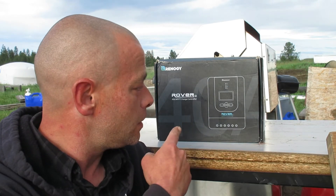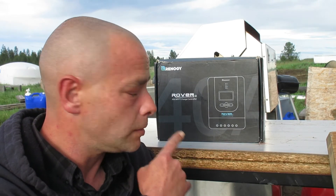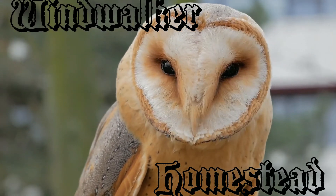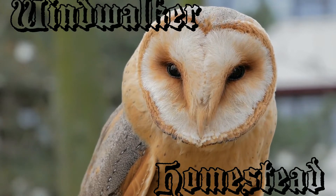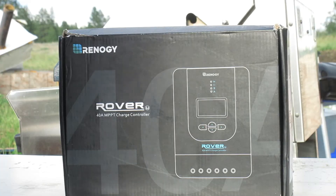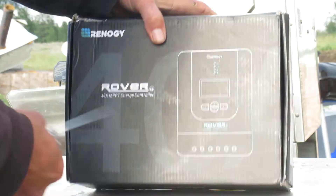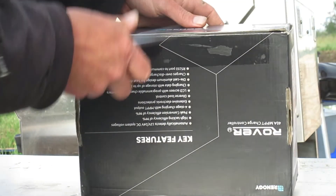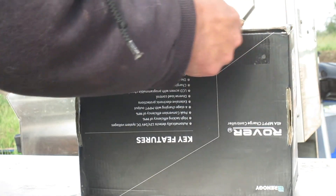In this video we're doing an unboxing of the Rover 40-amp MPPT charge controller by Renogy. Here we have the Rover charge controller 40-amp from Renogy.